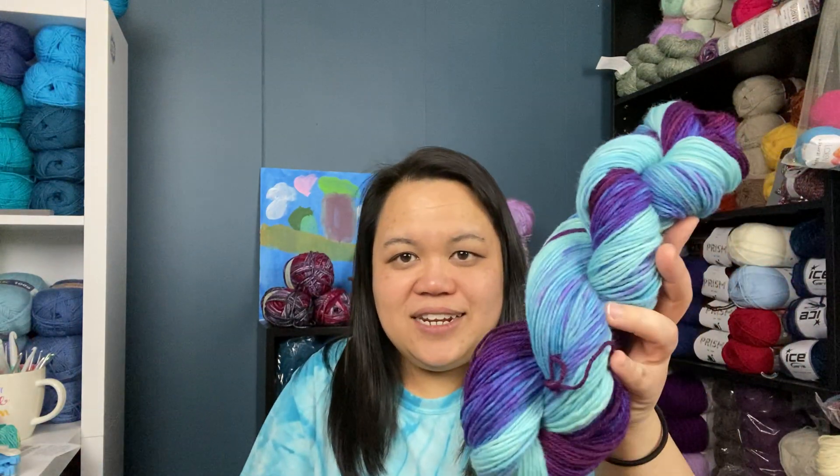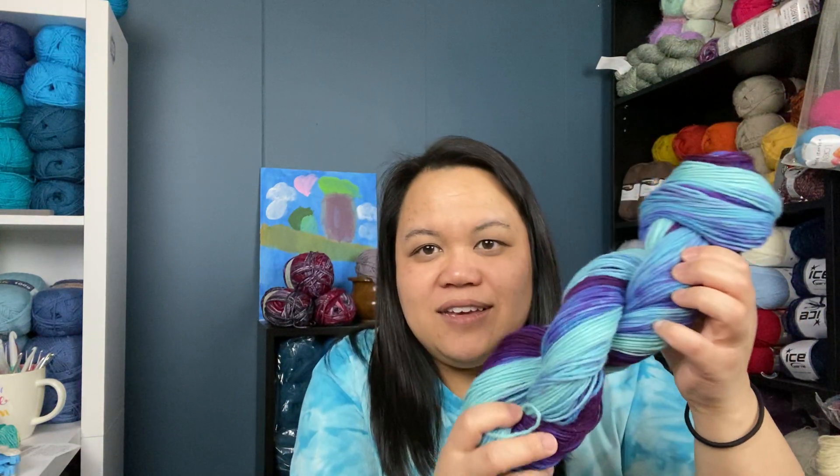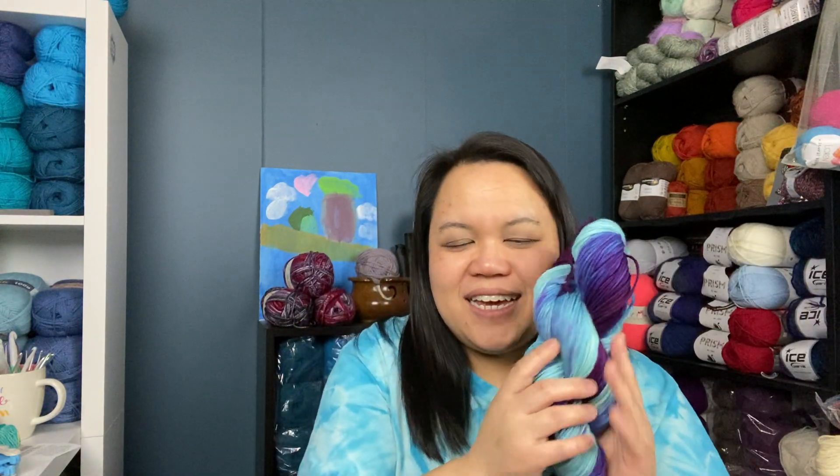I'm actually going to make something with this soon — I was thinking about making a scarf using the v-stitch. When I get that completed, I'll show you what it looks like. If it turns out really nice I'll definitely have to dye another hank trying to get it in the same colorway, because it is absolutely gorgeous. I'm very proud of how this color turned out and I'm excited to make something with it.